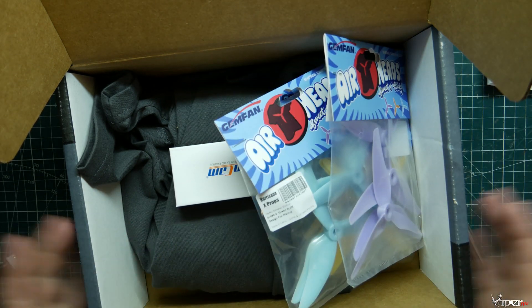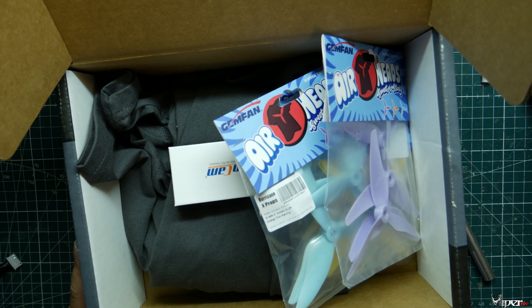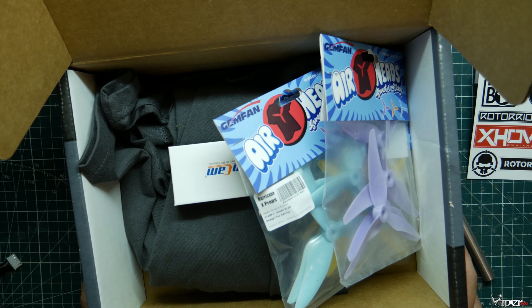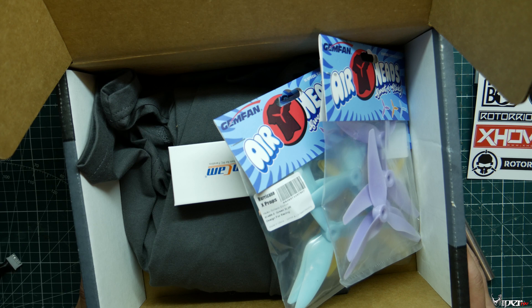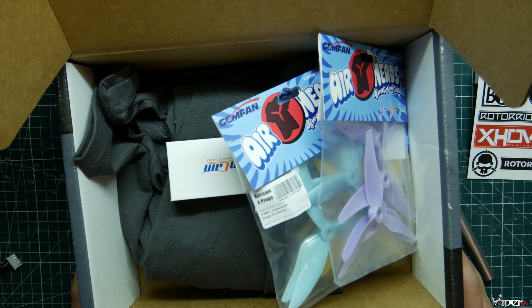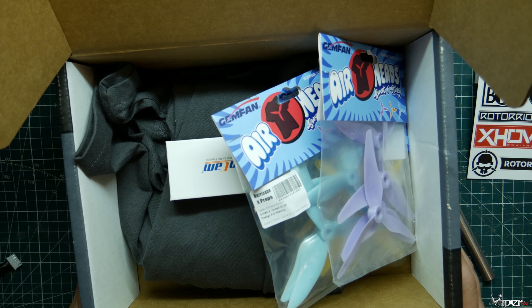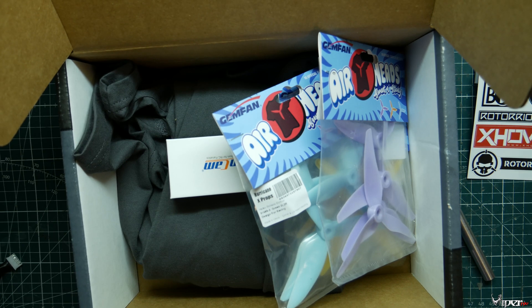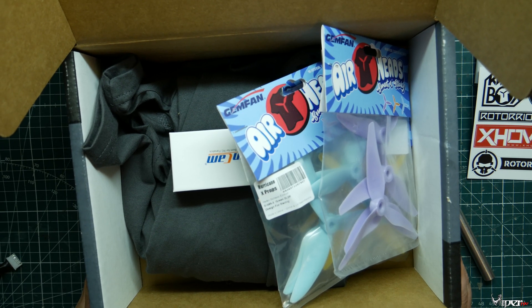Let me know what you thought of the box — leave a comment down below. Are you getting yourself a Quad Box? Are you excited about what you're getting, or do you hate what you get? I should be getting our FPV Crate probably in the next week or two, so I'll do an unboxing of that as well. If you haven't already, subscribe to my channel — like, share, subscribe, and I'll see you guys in a future video. Peace.